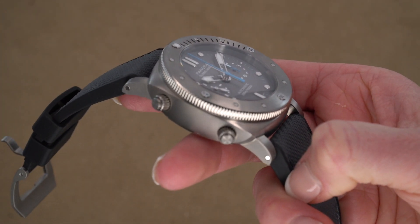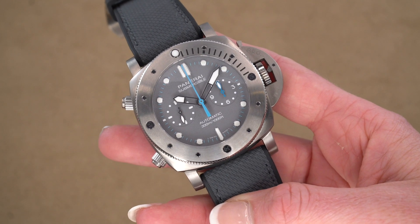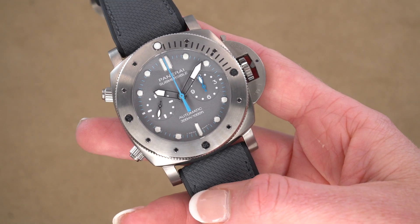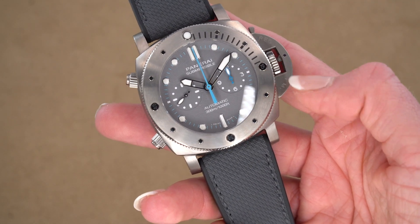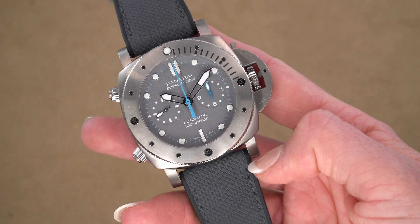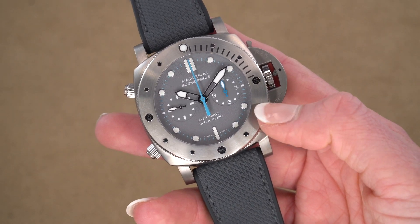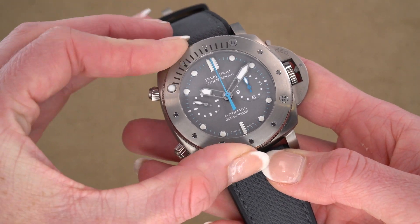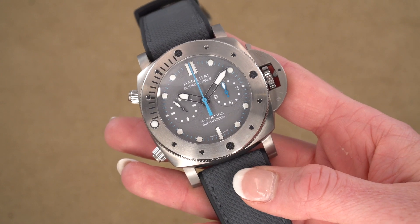It is a 47 millimeter case size and it's made out of titanium, which is going to help make it feel a little bit lighter since it is such a large watch. It's a submersible style from Panerai, so the submersibles do have the iconic crown guard on the side. This locks in the crown and makes the watch watertight, and it also has this uni-rotating bezel on the front. It will only rotate to the left so that you can't knock it to the right and think you have more oxygen than what you're tracking.